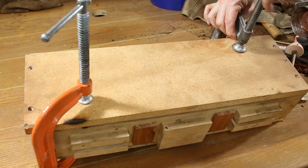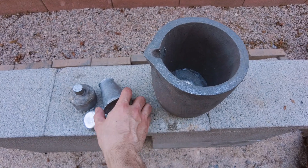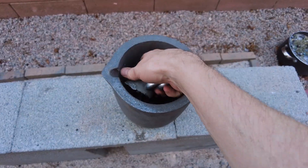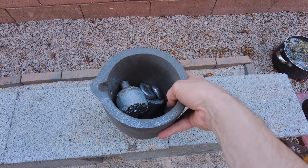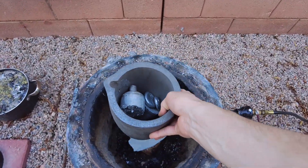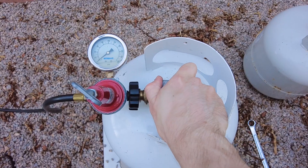With the mold finished, it was time to melt some metal. For this casting I used some scrap aluminum that I had left over from previous projects. This amount took about 20 minutes to melt in my homemade keg furnace.